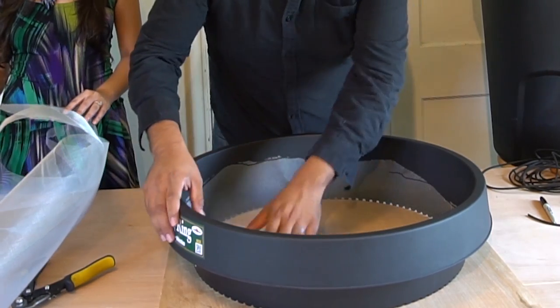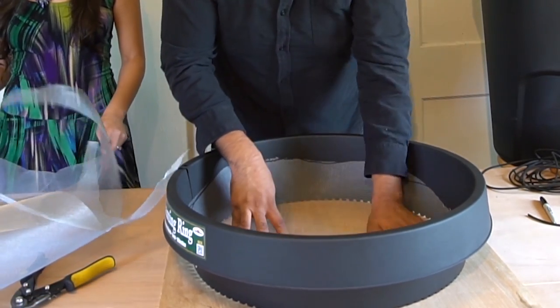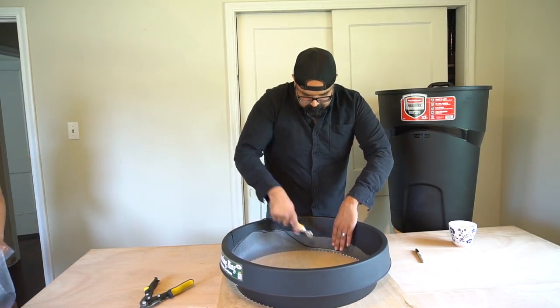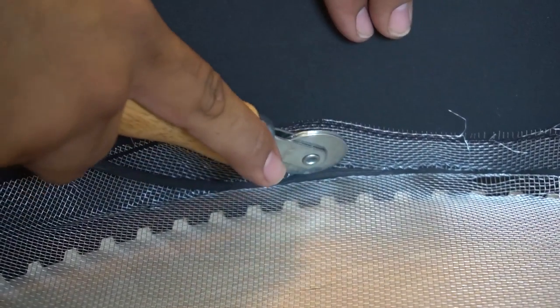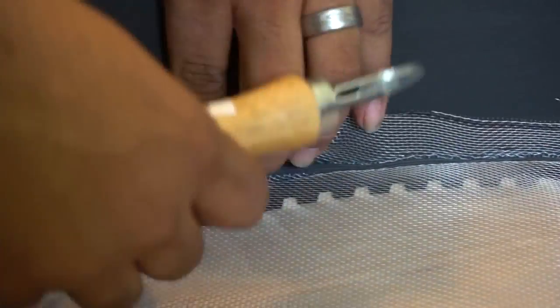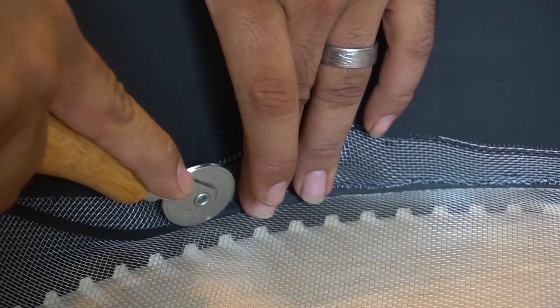There's a PDF on this video that shows you exactly the dimensions to use, the procedure, and everything. For those familiar with putting screens onto a wooden frame, this is exactly the same process. You can use a roller or a screwdriver — anything to push the spline into the gap in this planting ring.